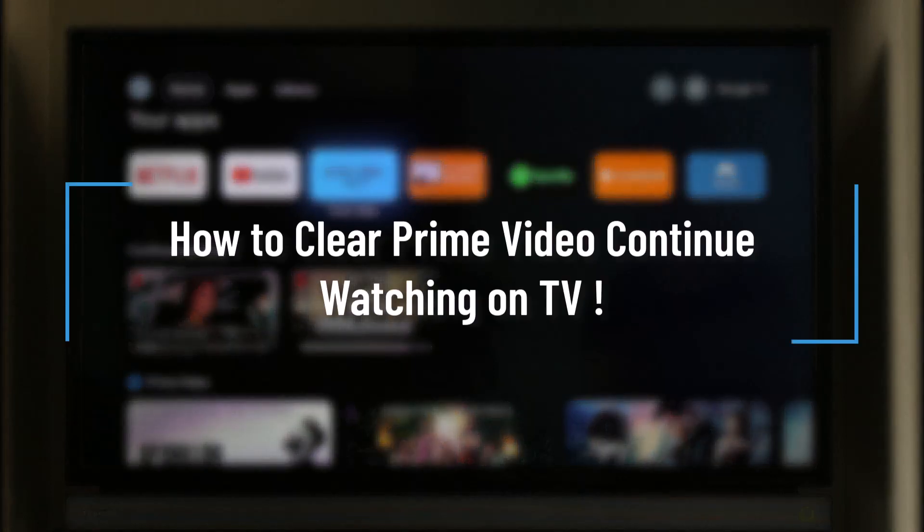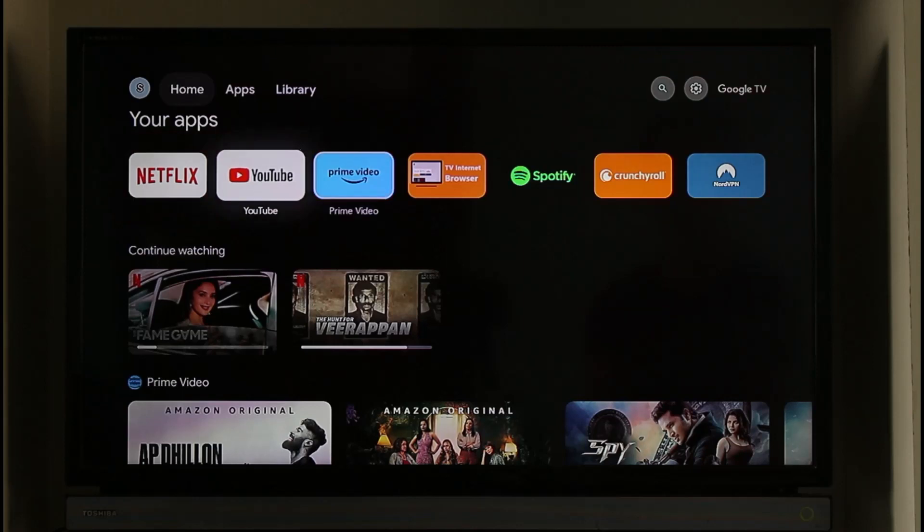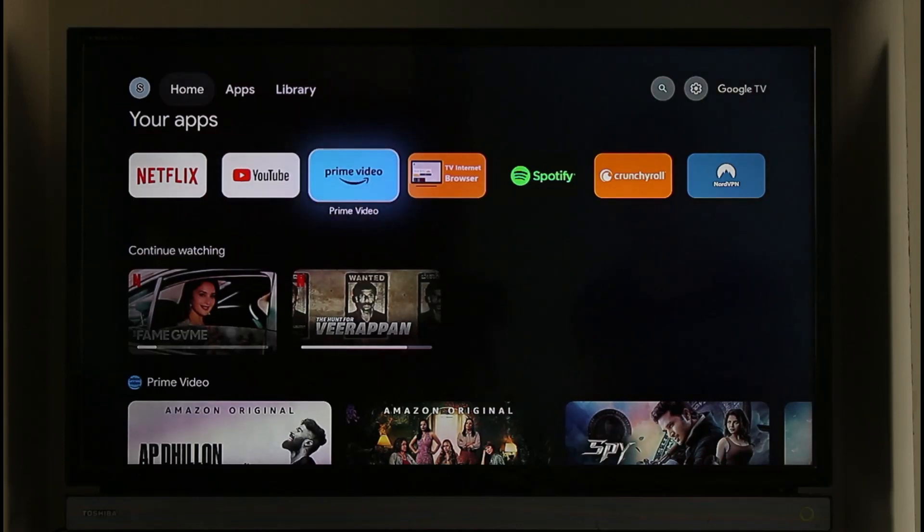How to clear Prime Video Continue Watching on TV. Hi everyone, welcome back to our channel. In today's video I will guide you on how to clear your Prime Video Continue Watching on your TV. Make sure to watch the video till the very end if you'd like to clear the Continue Watching for your Prime Video account.